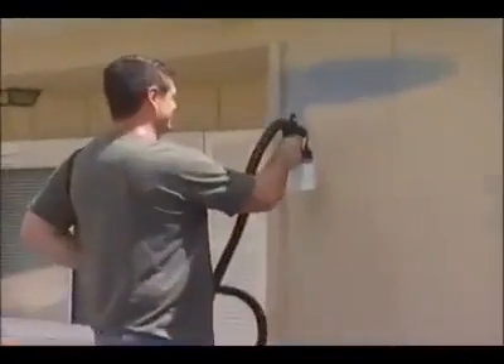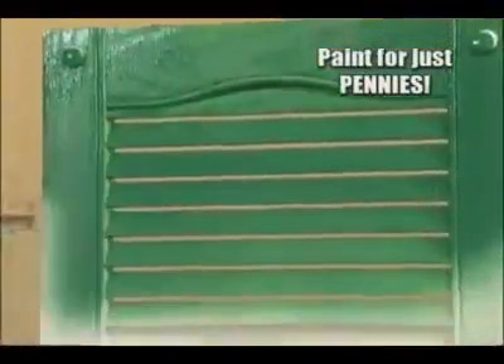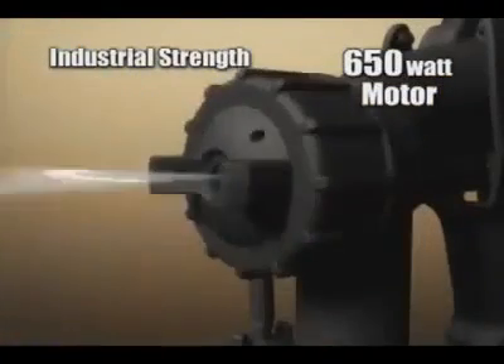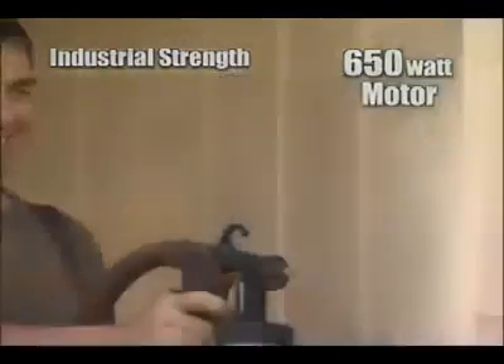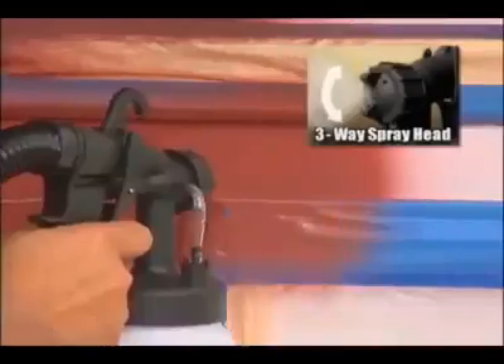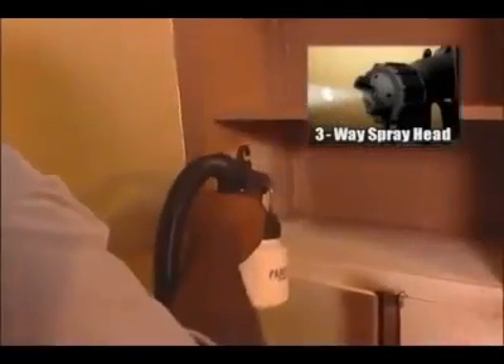It's the painting tool that has homeowners, renters, crafters, do-it-yourselfers, and weekend warriors painting like professionals for just pennies. Inside the portable power pack is an industrial-strength 650-watt motor that delivers the power you need for the biggest projects. You can dial in the coverage you want for vertical or horizontal painting. There's even a pinpoint setting to get you into the tightest spaces and places rollers and brushes can't reach.